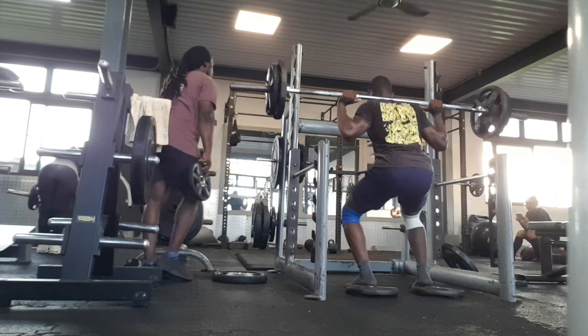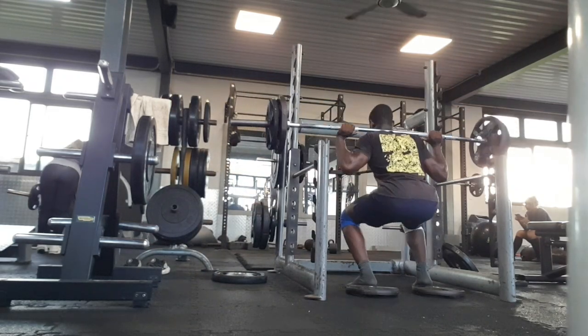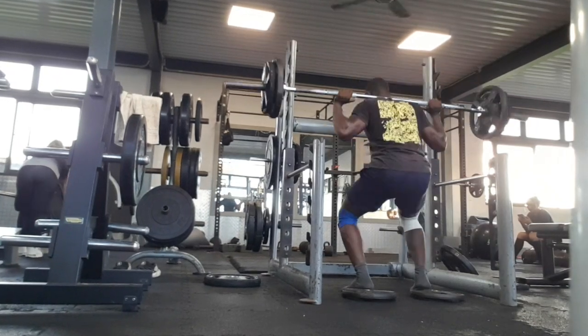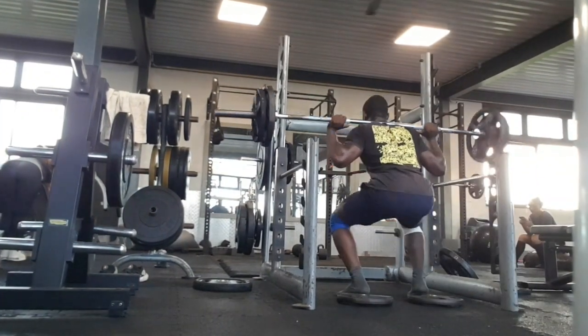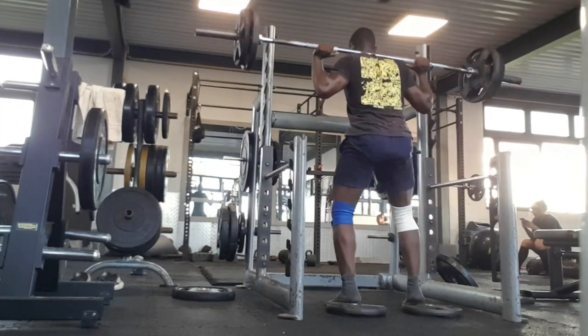With the 60 kg I just take it slowly, take my time, do the right technique, and breathe in and then breathe out on every rep. I do that because it helps improve my oxygen level.